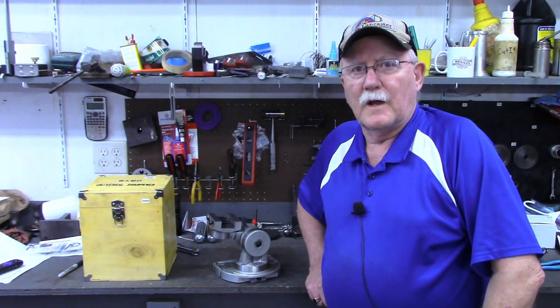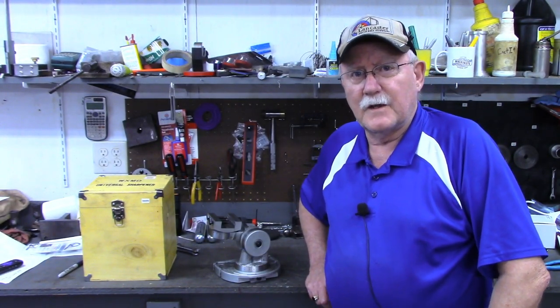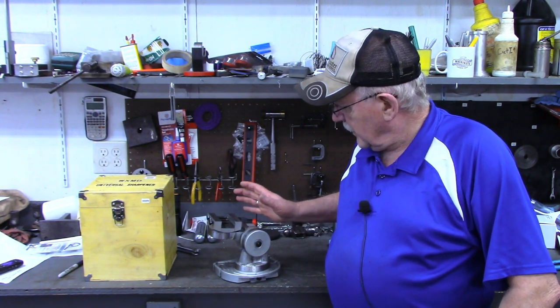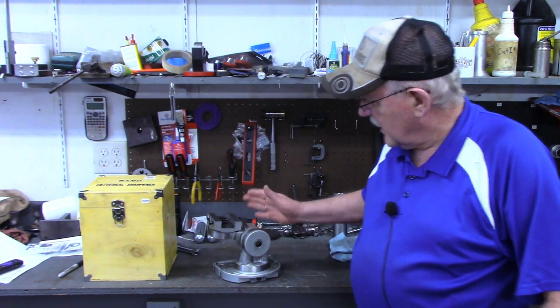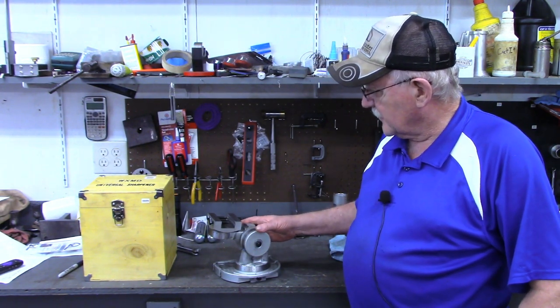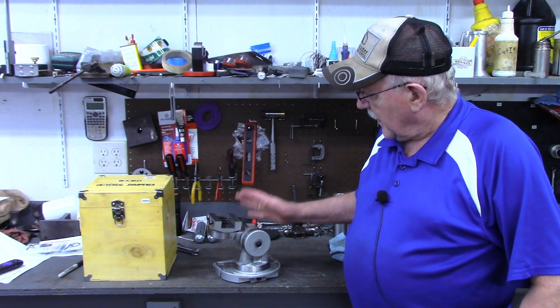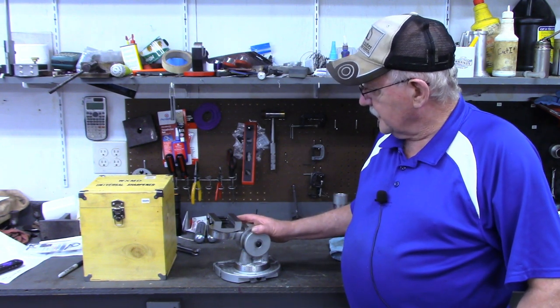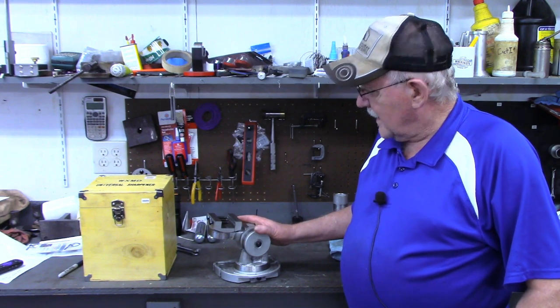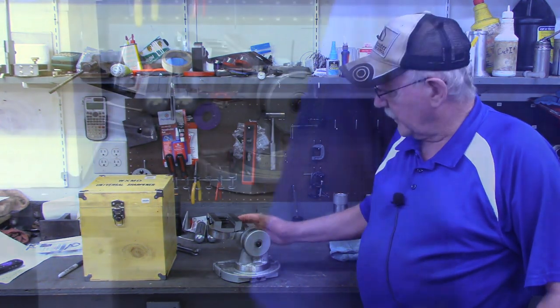Hello and welcome back to the Tin Barn. I'm Pragmatic Lee and in today's video we're going to do a little work on the Shor's universal vise. I've had this for a couple of years and used it on numerous projects on the surface grinder, but I got ready the other day to use it again and realized I had a major issue with it.